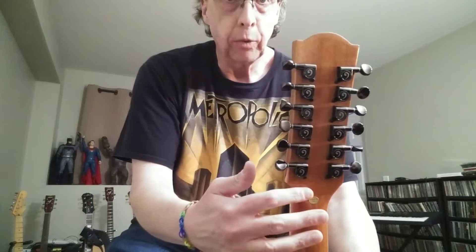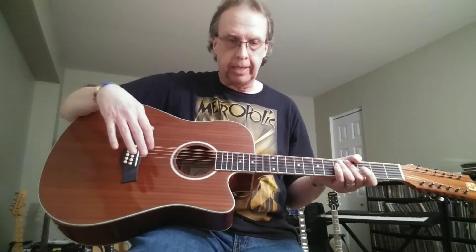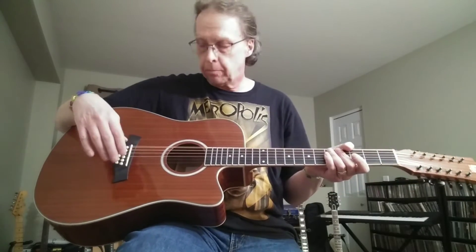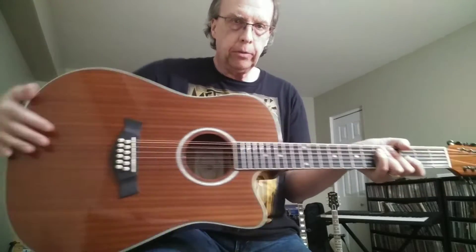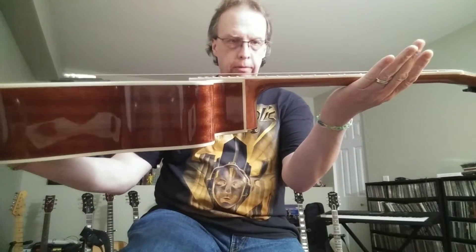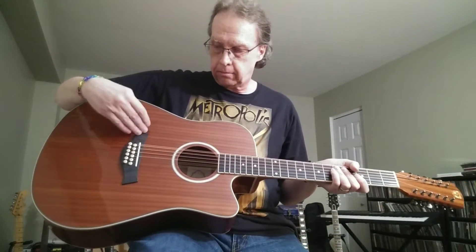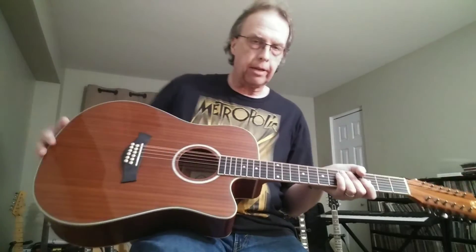Let me just focus in on the headstock here. Again, that's the Van Goa VGE12-3. We have enclosed 18-to-1 ratio tuners, which are really nice — they're very stable and hold tuning very well. You also get a walnut fretboard with medium jumbo frets. And you get something you don't normally see in budget guitars: a bone saddle and also a bone nut. The action is nice and low for the 12-string. The saddle is upright, and the bridge material is also walnut, just like the fretboard.